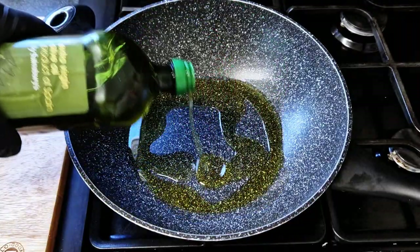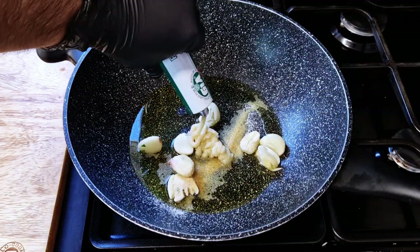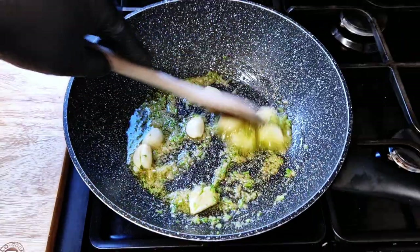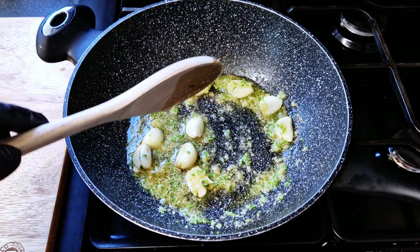In a pan, heat up some olive oil and keep it on a low heat. Add the garlic, garlic powder, some garlic paste, onion powder, a pinch of salt, some pepper, and the chopped coriander stalks. Keep this on a low heat for a couple of minutes to cook the garlic — we don't want any color on the garlic.